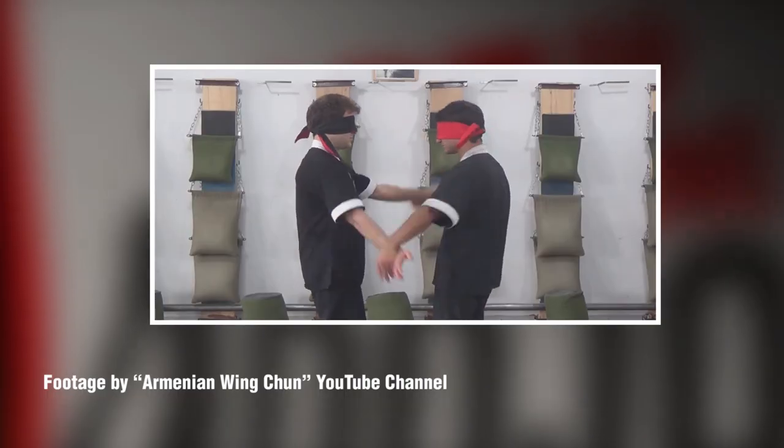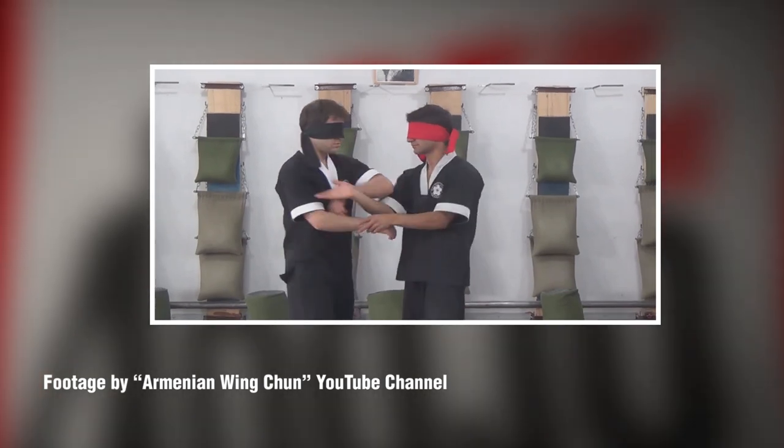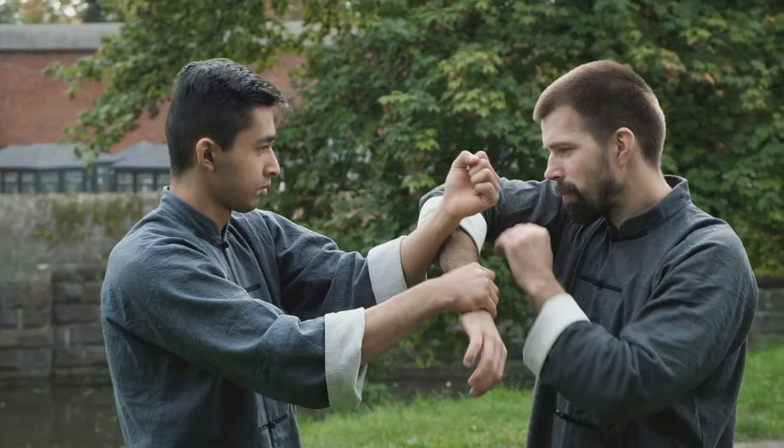Sticky hands is a prevalent training technique that we see in a lot of Chinese martial arts, especially Wing Chun, although it can be seen in various other arts around the world. Today we're going to ask the question: is sticky hands an effective method of training and does it work in real life?